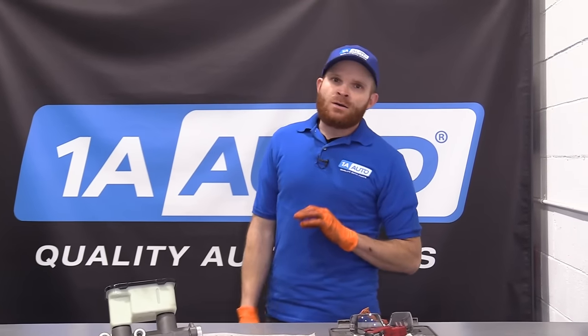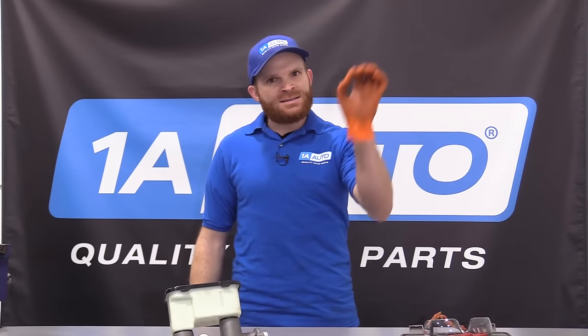Hey friends, it's Len here from 1A Auto. We've got a little tech tip for you, and it has to do with master cylinders. Let's get started.